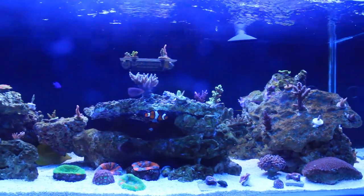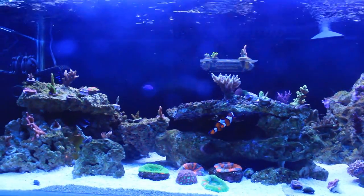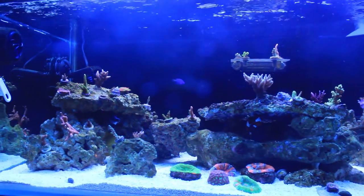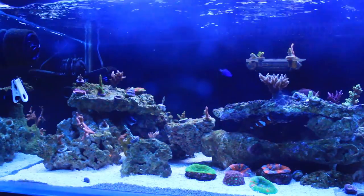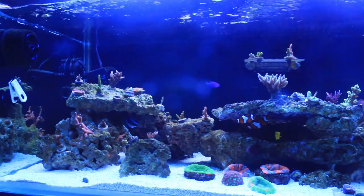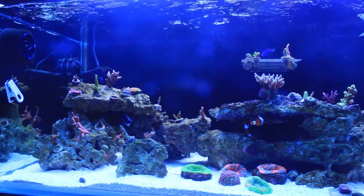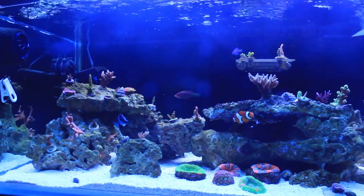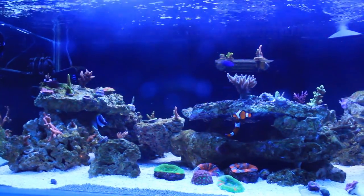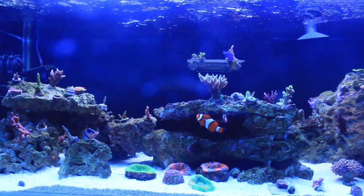I'm going to do a few close-ups of some of these corals that you may or may not recognize depending on the light. It's T5 lighting — I've got six bulbs, they're all ATIs. It kind of changes the color of the coral compared to LED.